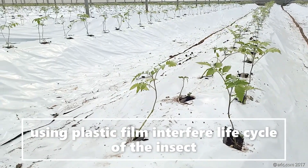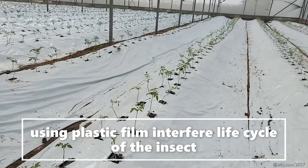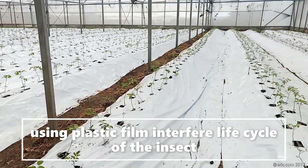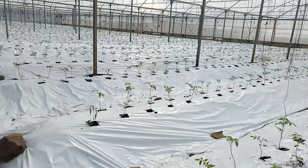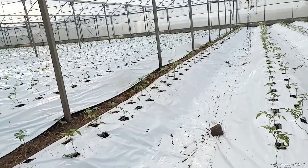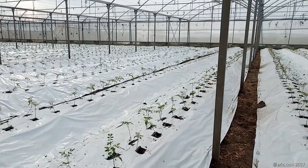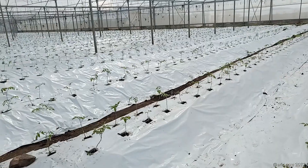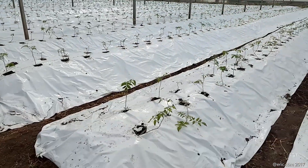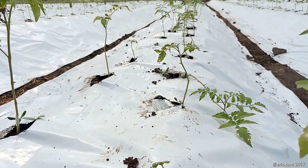The logic here is that the insects lay eggs under the soil, so if you cover the soil there is no place for them to lay eggs and hatch. When you put mulch for controlling weeds you don't cover the walkway, but when you are controlling insects like Tuta absoluta you need to cover all the beds — even the walkway. In this way you can protect your seedlings and plants from Tuta absoluta.